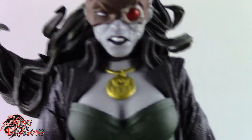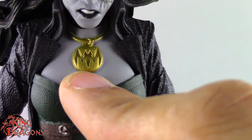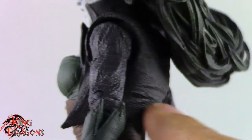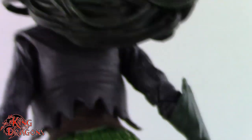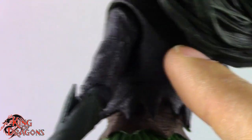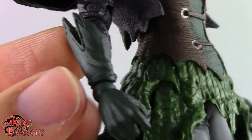Looking at the rest of her body, she does have the bat emblem on her necklace, which looks really nice. I love the jacket they gave her — there's really nice detailing throughout it, it's torn at the bottom, and it really does look like worn leather. McFarlane has done an amazing job with the jacket. We do get a soft overlay for the jacket, and then it's sculpted for the sleeves.